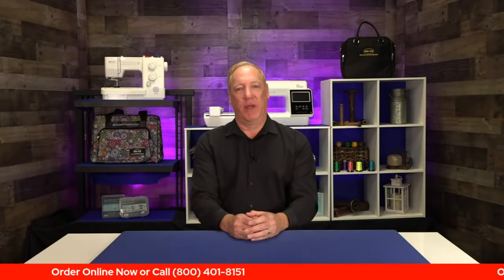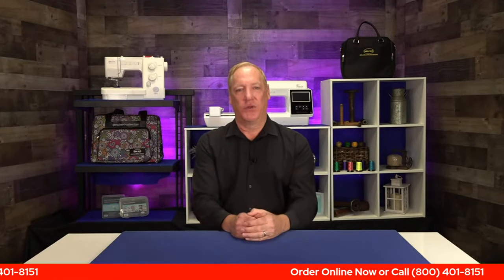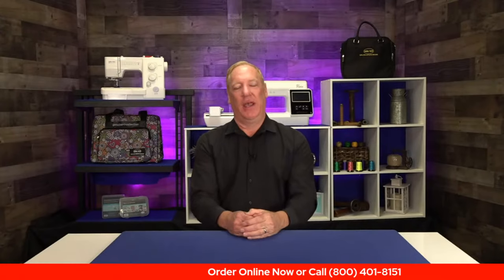The only way to get that bundle is to pre-order it today. Our operators are standing by — jot this number down. Roger's got it going across the screen: 800-401-8151, and they're standing by to take your call.